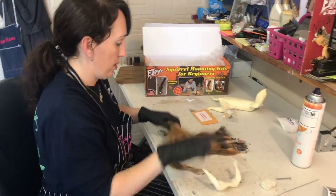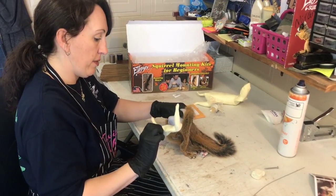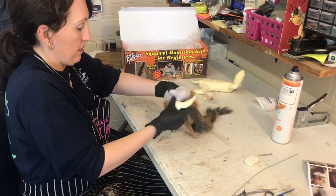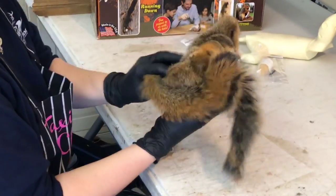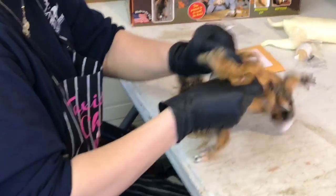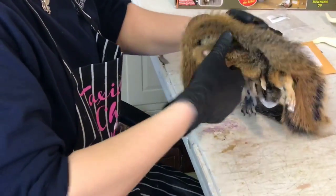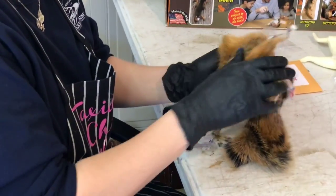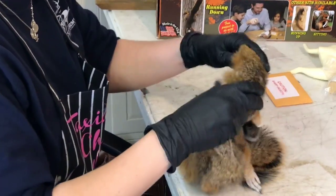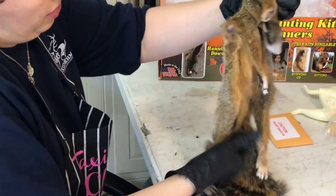Now that we've done that, we're going to take our front feet and get the mannequin dressed. You have to be sure to get one leg all the way into the skin — it makes it so much easier to get the second leg in. And if you're holding it just right, it'll slip right on in there.